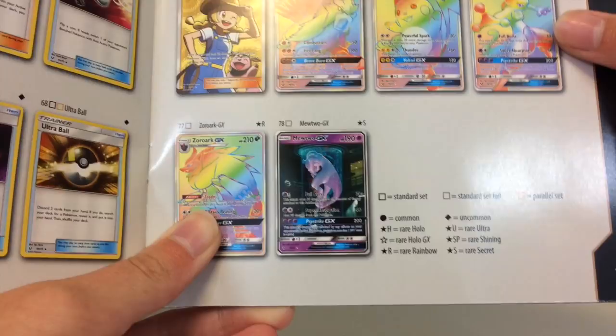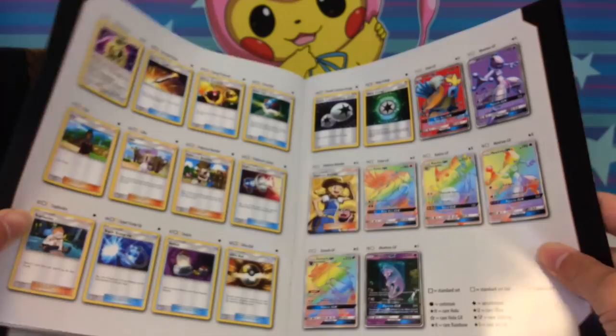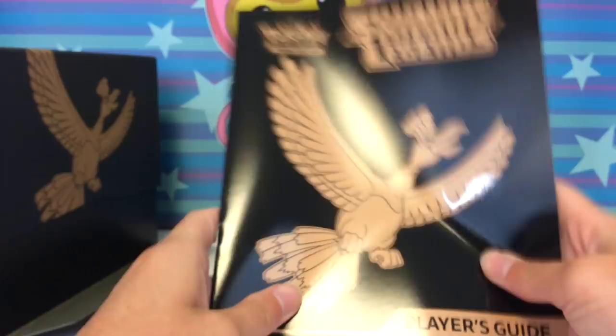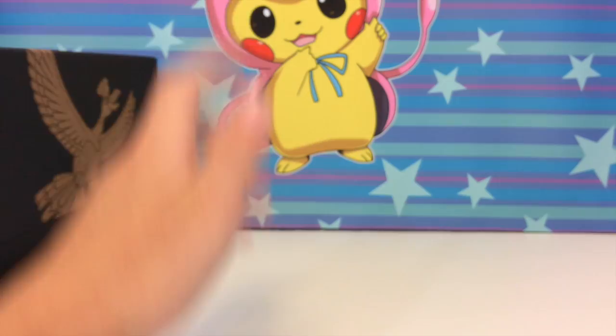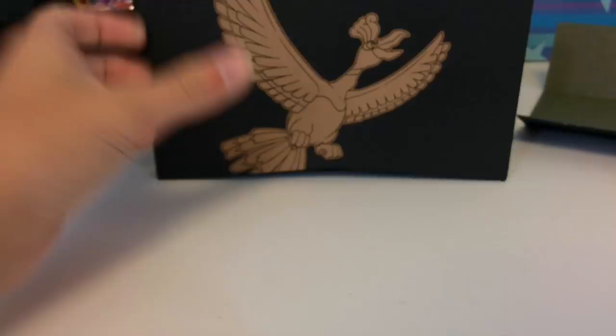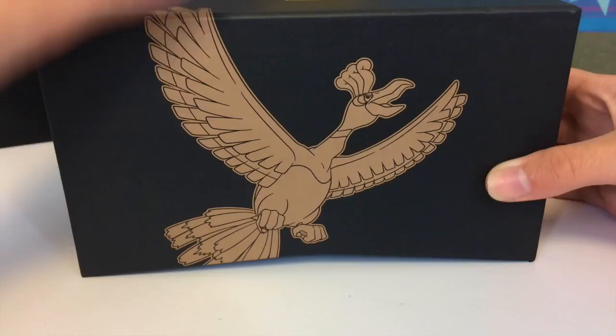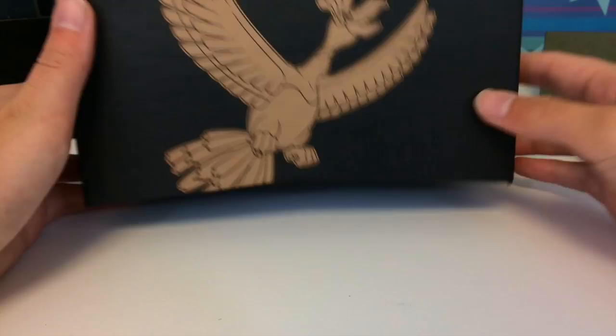The Zoroark will be appearing in a Zoroark collection box. This set is actually smaller than the Japanese set, but that's what the set looks like. Now let me pull out the Elite Trainer Box. First thing I noticed — look at how it's not flat. There's like a gap, so they've now designed these so they're slightly V-shaped so you can pull it off easier.